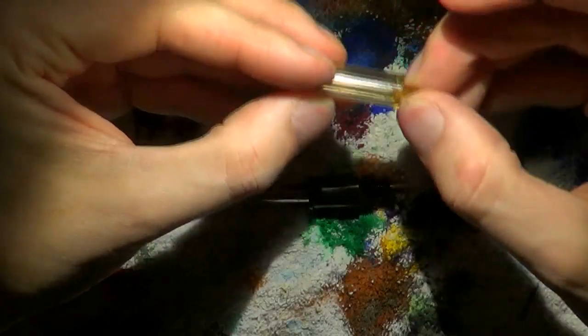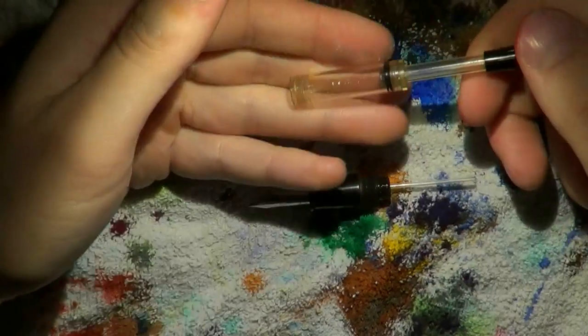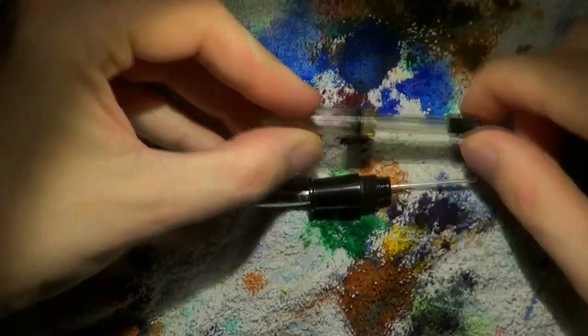Put this back in, push it in, pull it out, and screw the little black cap back in place. Confirmed it works.